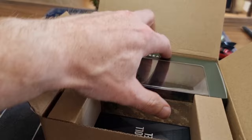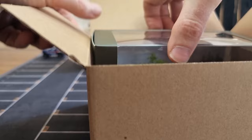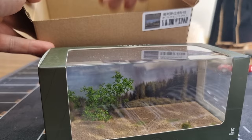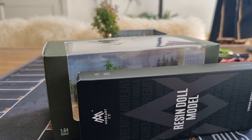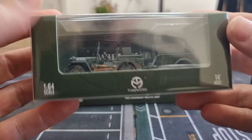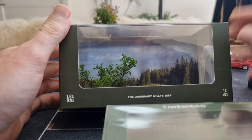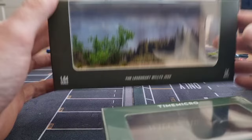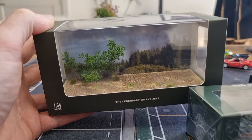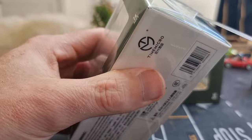Here we have the box diorama. Let's take this out. We also got a separate box with the figures and accessories, the supplies. First we're going to look at the Willys, then we're going to open the diorama. It's really good — I mean really good for ready out of the box. Almost ready out of the box, because we do have to put it inside. I hope I have all the tools here with me — yes.